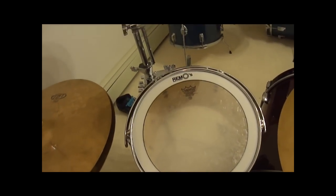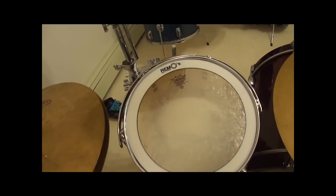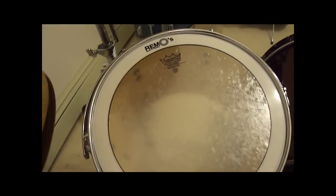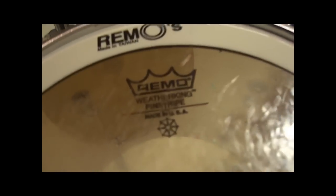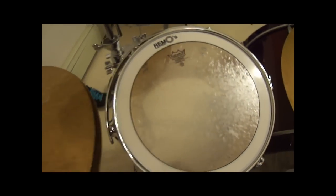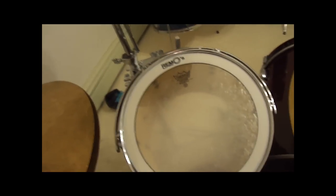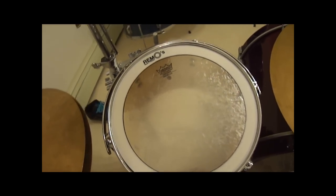I haven't quite achieved the sound that I was going for out of this tom yet. I was going for more of a deeper low end sound — kind of punchy, for lack of a better word. But I'm not sure if it's the tuning or whether it's the head I have on it — just the Remo Pinstripe. If you guys know of a better head I could use to get more of that lower end, deeper sound out of it, feel free to give any tips. I'd appreciate that.